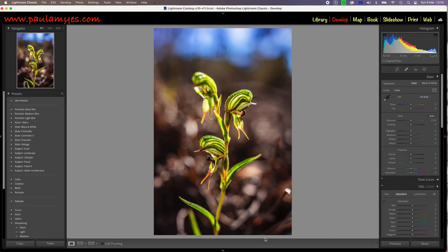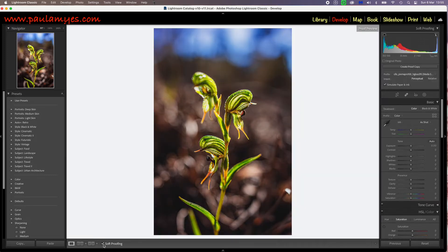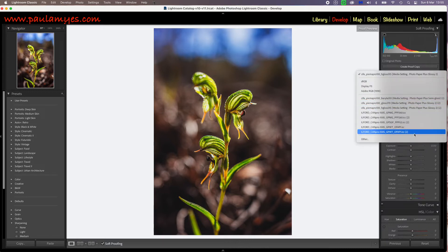Now I'm not too sure on other editing packages, but I would say that most of them should have this. To use the soft proofing feature, you need to make sure that the profile you've just downloaded is selected and then you activate it. Immediately, you will see your beautiful image looks muddy and lacks contrast. In fact, quite often it looks horrid.